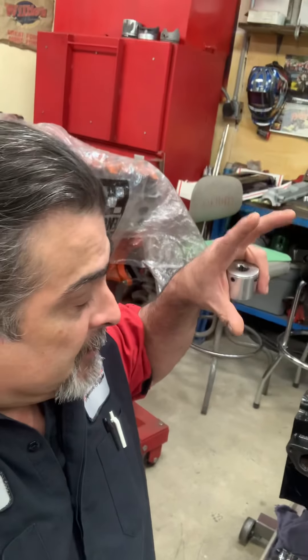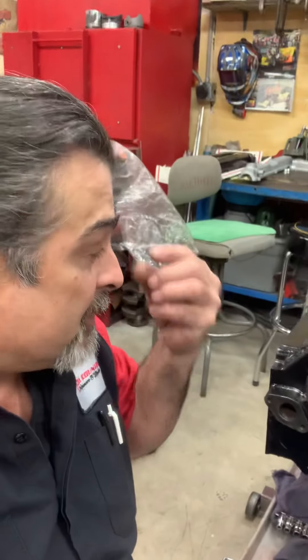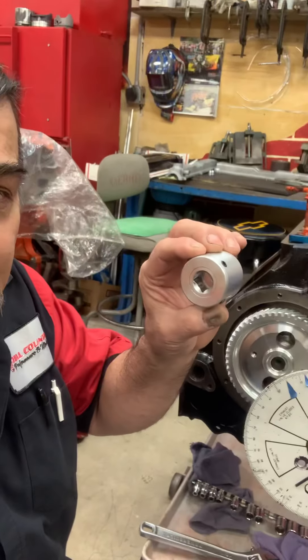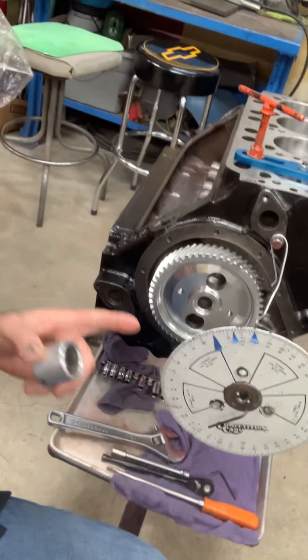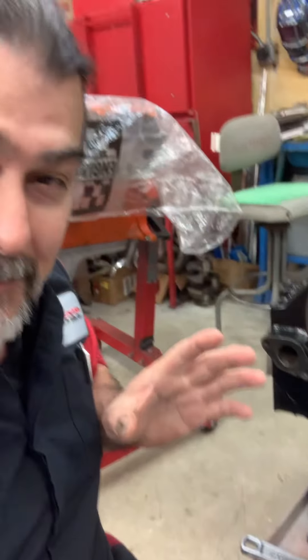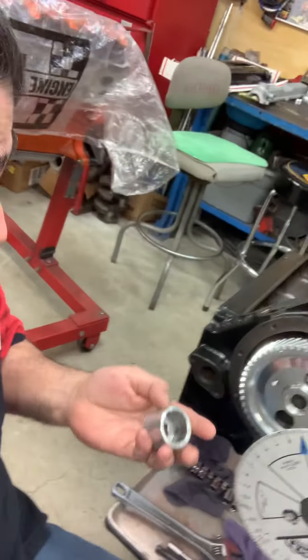This is a Studebaker, and Studebakers — when you look at them they look like a Cadillac, they look like a Ford FE, they look like a Chevy, they look like everything else. So the front snout — fortunately we can use the adapter that we use to turn the crank from the front of the engine. I didn't have an adapter for my degree wheel. Don't be laughing at my degree wheel — I have a big one, it's just what fits on here. Let's not talk about size today.